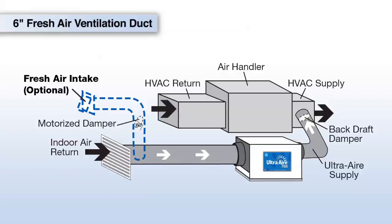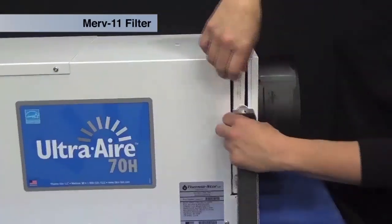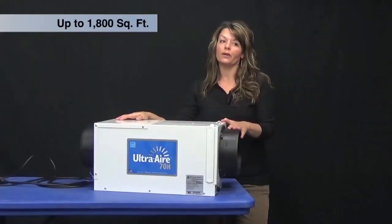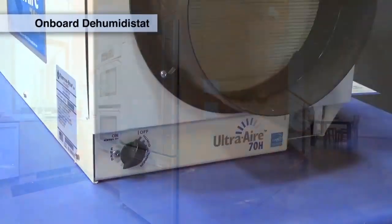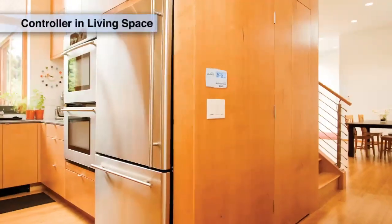Fresh air ventilation is an option on the UltraAir 70-pint dehumidifier by teeing into the return to the unit. It has filter access on both sides and a MERV 11 filter. The unit does 1,800 square feet per day and features an onboard dehumidostat but also can be wired to a controller inside the living space.